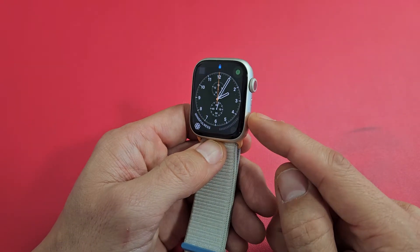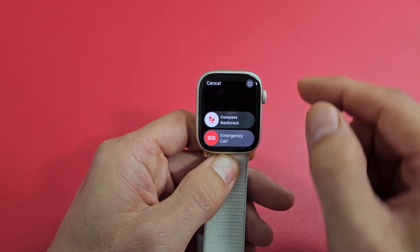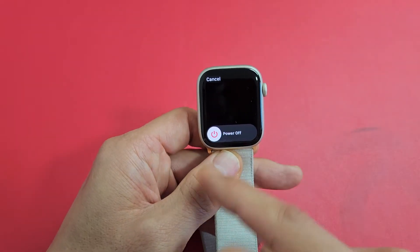Maybe there's something wrong with the screen, or maybe you try to power off and the menu doesn't pop up, or maybe you tap on the power button and nothing appears. You try to swipe and it doesn't do anything.